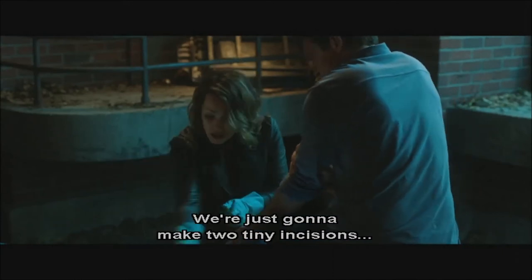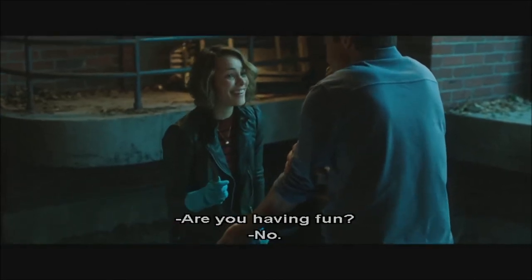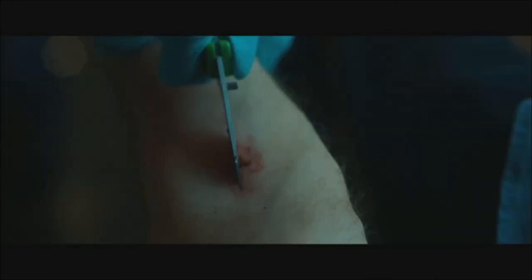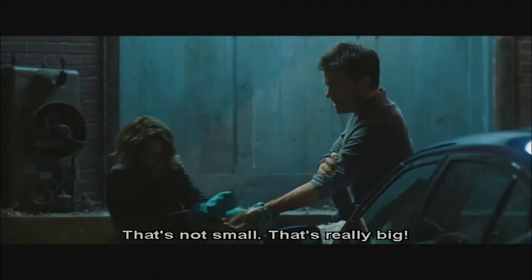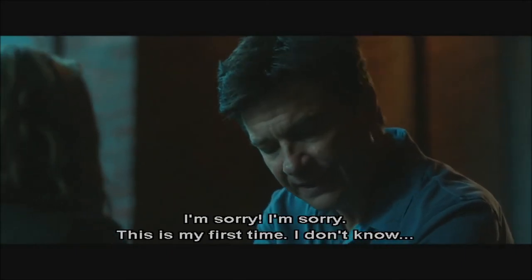We're just gonna make two tiny incisions — on either side of the wound. Easy peasy. This is fun, huh? Are you having fun? No. Let's get the bullet. Let's get in there and get it. Nice and small, baby. That's not small. That's really big. Way too big, baby. It's a bullet, not a grapefruit. Sorry, this is my first time.